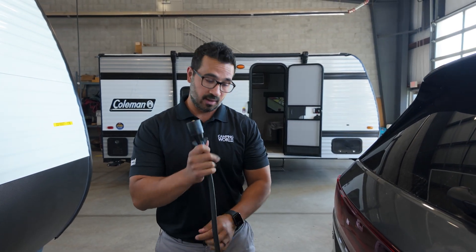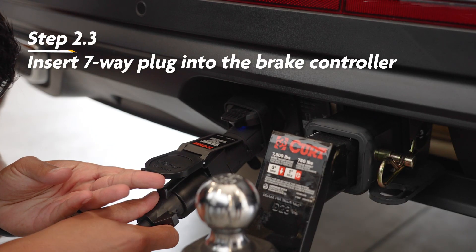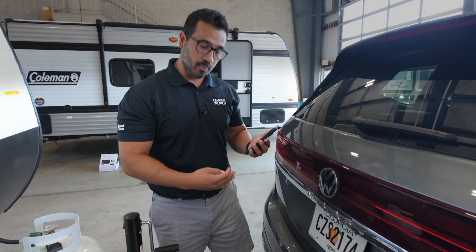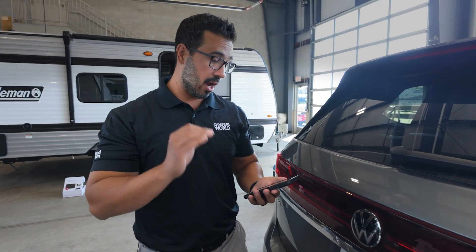One of the great things about the Echo Brake Controller is that you can take it from vehicle to vehicle. Once it's paired, take the seven-way plug and plug it into the brake controller — just like that. With the brake controller paired and plugged into the seven-way, we then move to step three: setting up our profile.